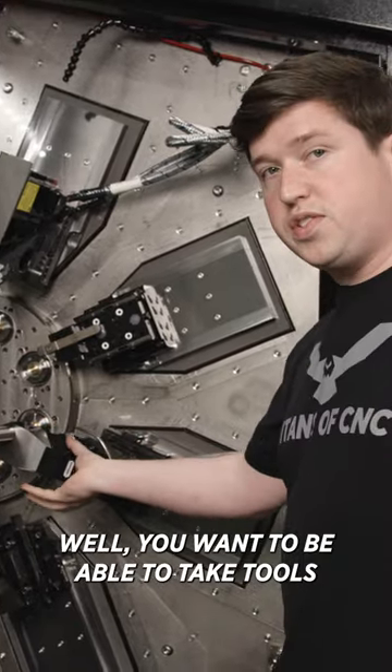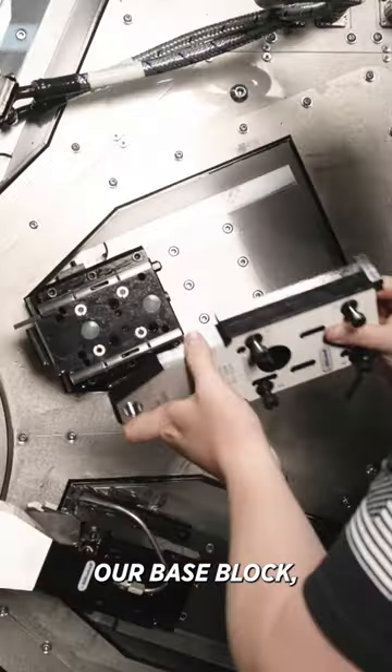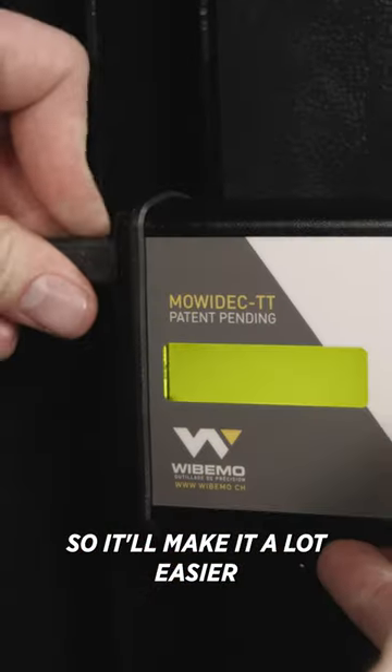We want to be able to take tools and go from station to station without relocating stuff. So we're going to center our base block, so it'll make it a lot easier when we change tools.